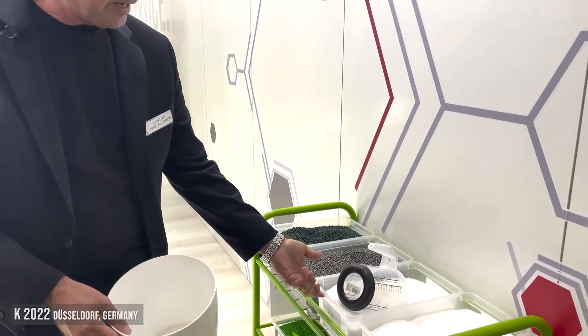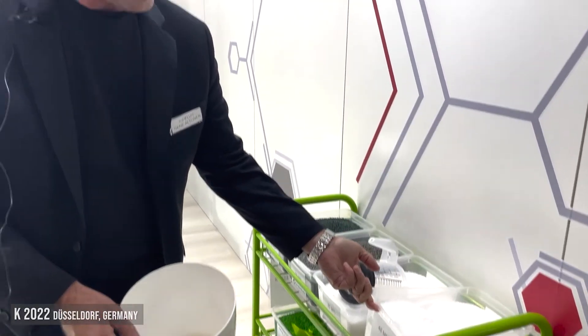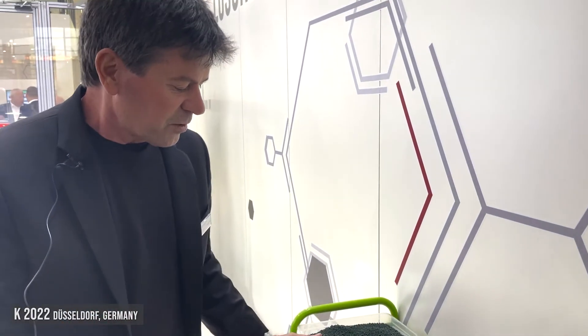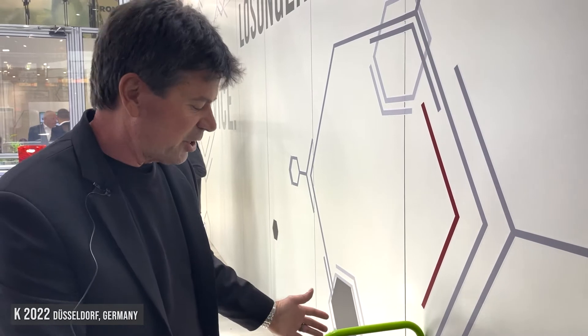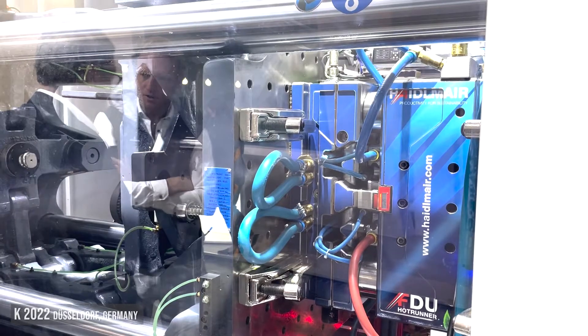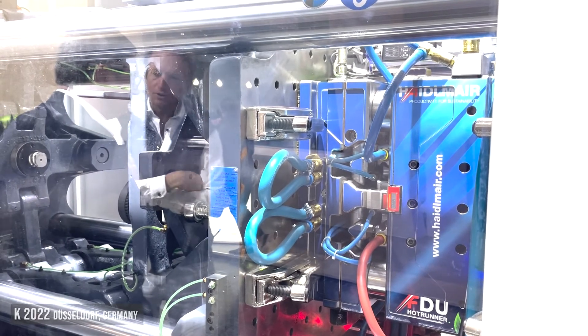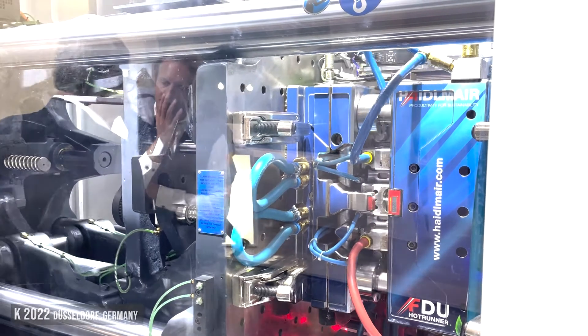Here we have a 25, here we have a 20, and here we have a 60 melt flow material. What we're trying to show here is that the technology we're going to show on the machine — the auto viscosity adjust feature from Influx — is going to be able to adapt to whatever blend of these materials I feed the machine.